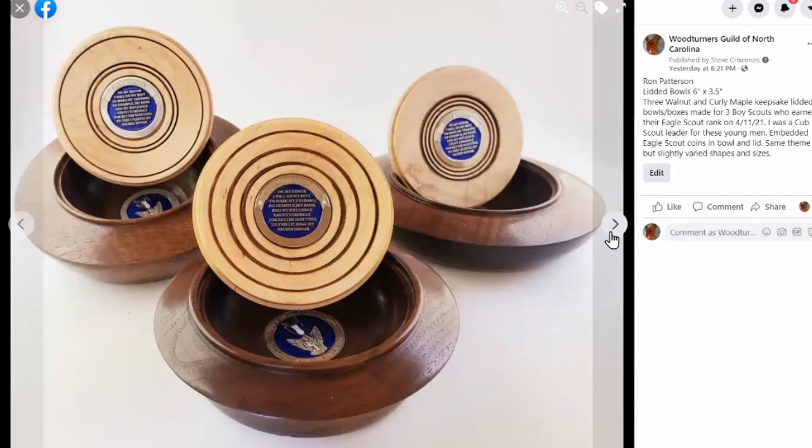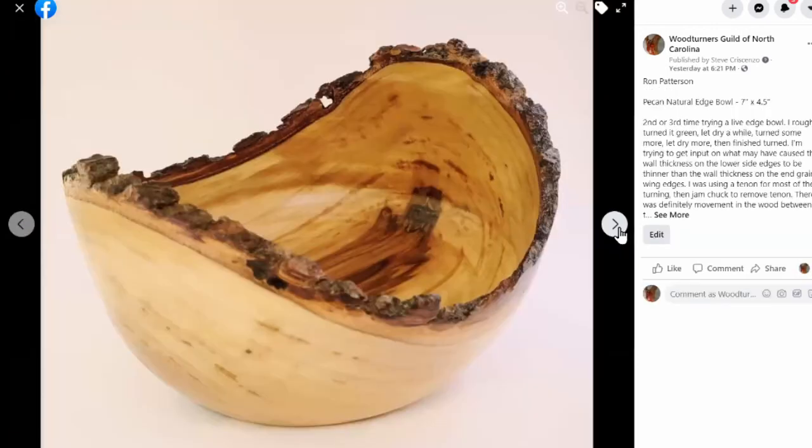For years our church does a crossing ceremony for high school seniors and I've turned little wooden chalices to give to the graduating seniors — they have a candle in them. I'm not sure how much they're cherished at that point, but I've run into some of these kids years later and many come back and thank me, saying they still have it and cherish it more now than they did then. I'm sure these Eagle Scout boxes will hold that same special place for these kids.